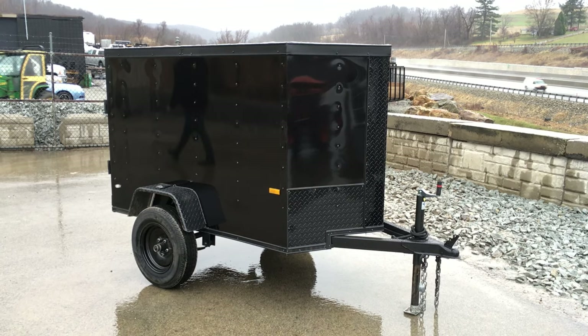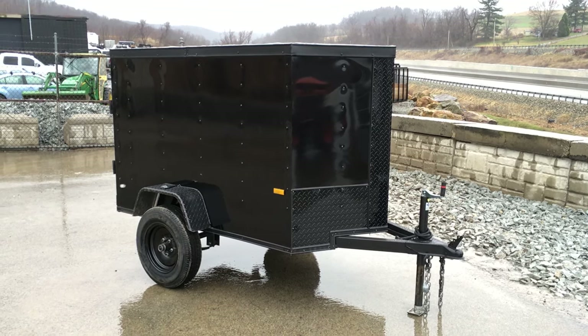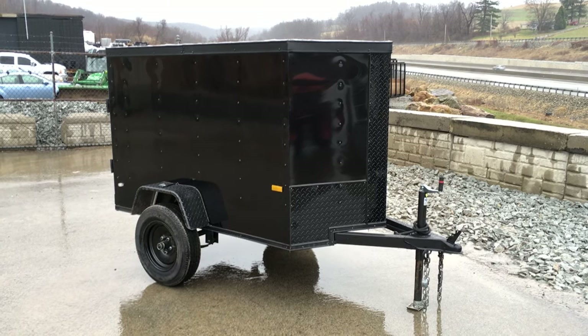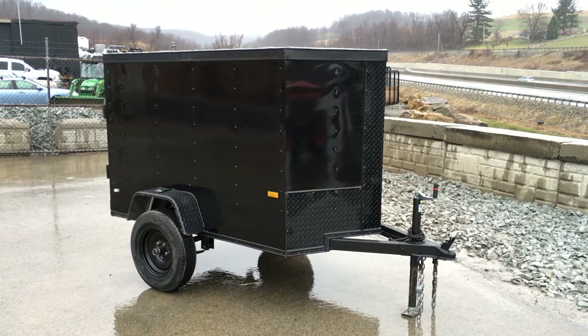Hey, this is Greg at Best Choice Trailers. Today we're going to take a walk around a rock-solid cargo enclosed 4x6 trailer. The trailer is standard except for the optional blackout package.